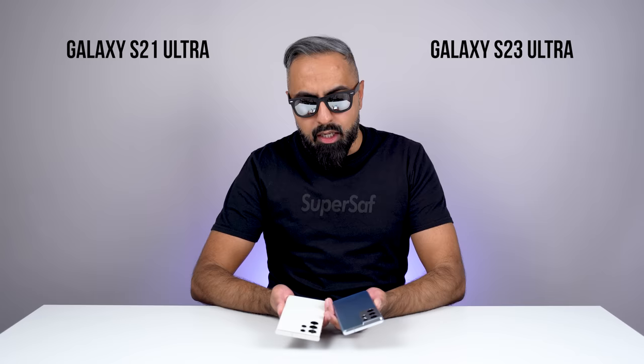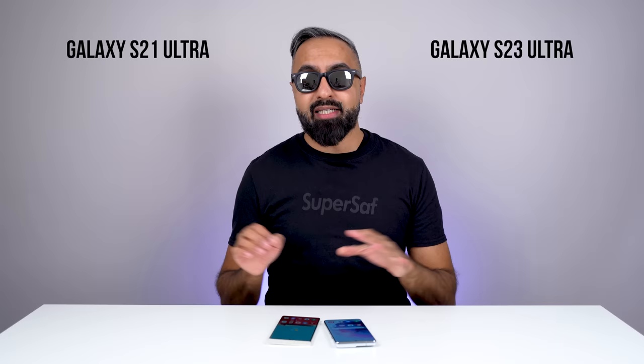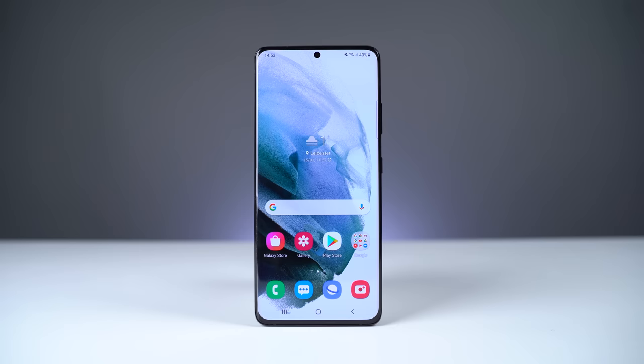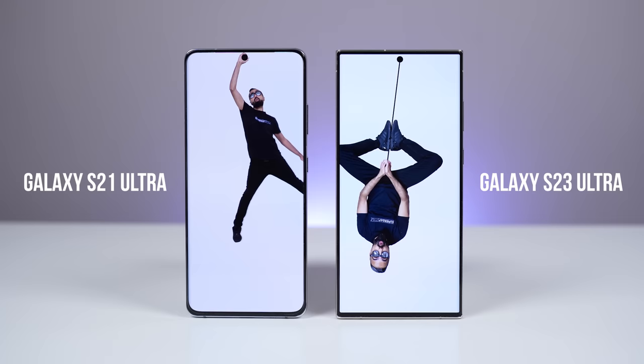Let's flip these around and talk about the displays. Both of these have excellent displays — some of the best displays on smartphones right now. Samsung makes amazing displays. We do have a slight curve on the edge of both devices, and we have that Infinity-O design with the punch-out for the front-facing camera, with small bezels all around. Even though the S21 Ultra is two years old, it still holds up today and has lots of similarities with the S23 Ultra. We've got dynamic AMOLED technology with a QHD+ resolution, as well as up to 120 hertz for a refresh rate, making everything very smooth.